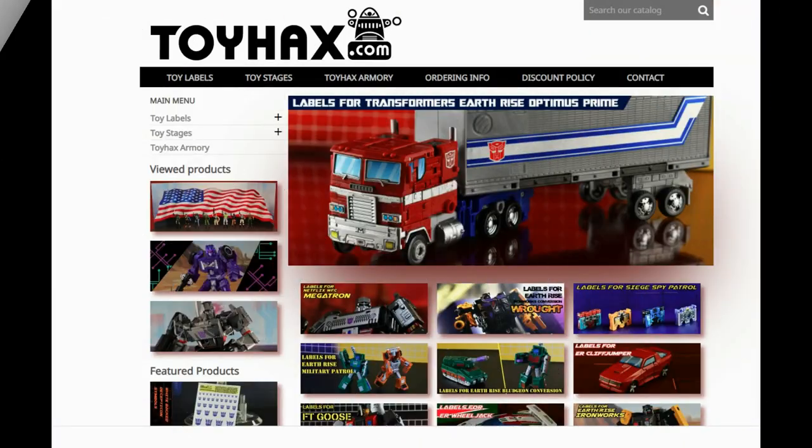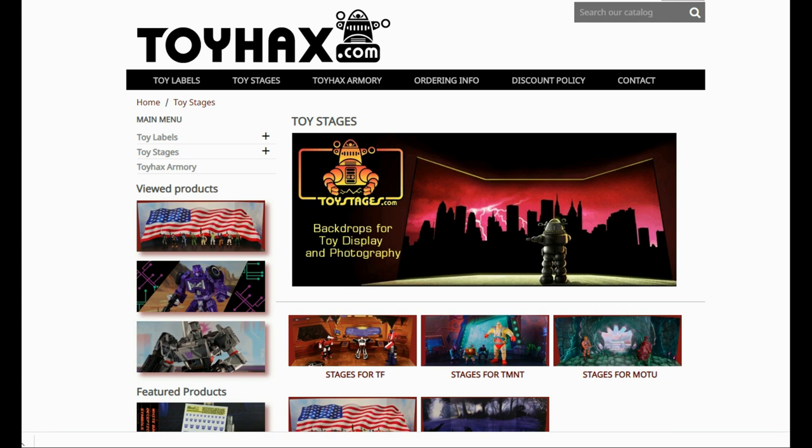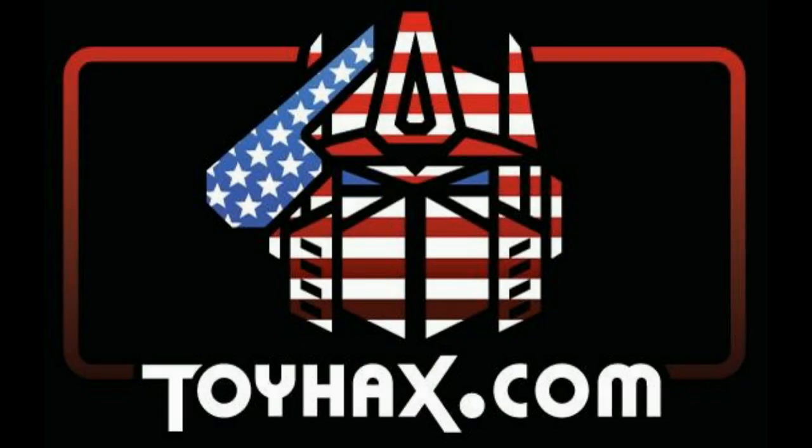Make sure and visit my sponsor ToyHacks.com. Toy Hacks provides reproduction and upgrade decal sets for Transformer toys from Generation 1 to the latest modern figures. Make sure and stop by the Toy Hacks Armory where they can equip your figures with new weaponry in multiple colors. Toy Stages provides backdrops for figure displays and photography. Each purchase with Toy Hacks earns you RoboSense that can be used for future purchases. You can check your balance anytime in your cart. Toy Hacks is a company run by collectors for collectors. Check out ToyHacks.com and make your collection stand out from the rest, and tell them Patriot Prime sent you.